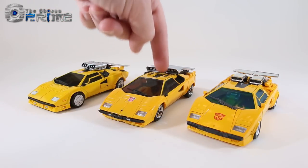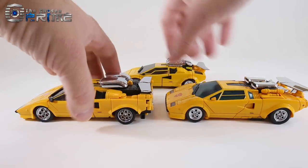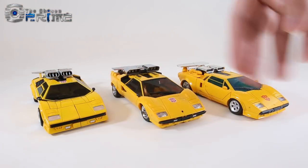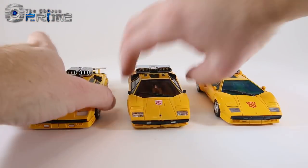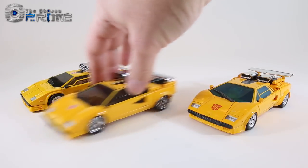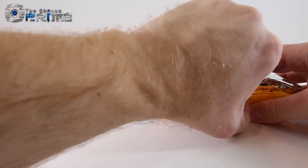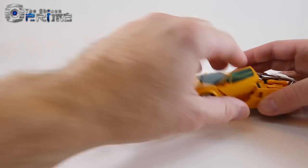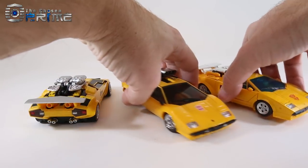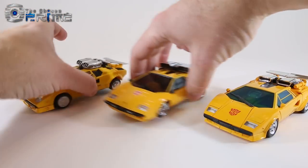In vehicle mode comparisons of the three Masterpiece Sunstreakers — Omnigonix Spinout, Bad Cube Sun Surge, and the official Takara Tomy — they all have slightly different yellows, with Spinout being most pale and the official one having the best overall color. The Bad Cube figure lets you switch out chrome parts to silver-painted and comes with rubber tires. But the official one offers gullwing/scissor doors, working headlights, the ability to change the rear end from G1 toy style to accurate car style, and the flippable intakes. The official one just supremely outclasses the other two in vehicle mode.